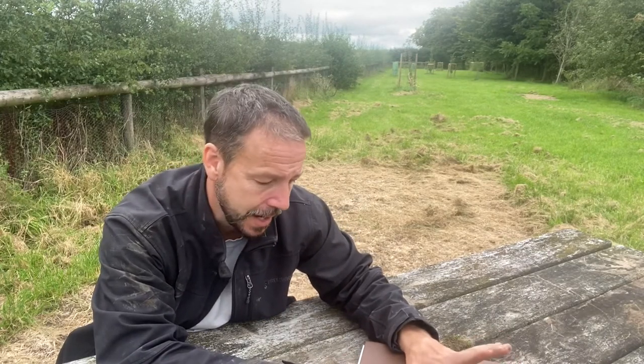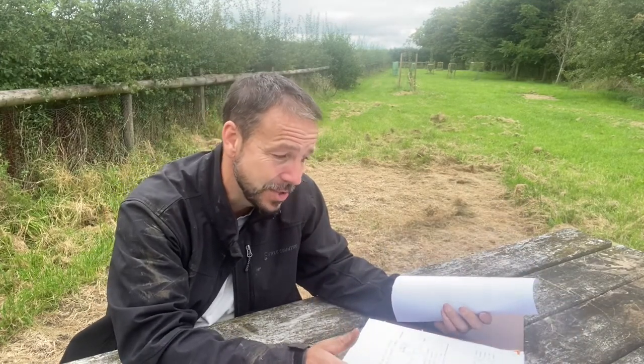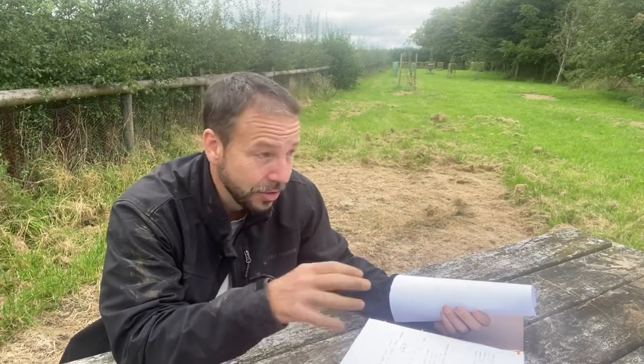We're coming into autumn now and through the autumn and winter is when we do a lot of our planning for next year. This is where I make all my notes, but most importantly around this time of year I look back and look at what's gone well and what hasn't. I'm going to share a lot of the processes that I use. It's been a while since I've been in here because during the summer it's just flat out working on the garden, but throughout the autumn and winter and to a degree in the spring I get to spend a lot of my time thinking and planning.